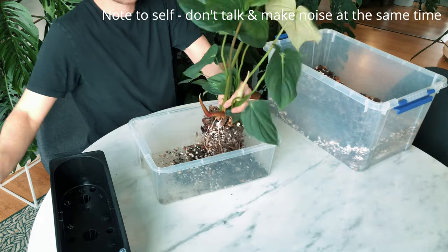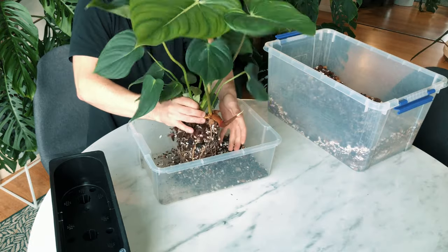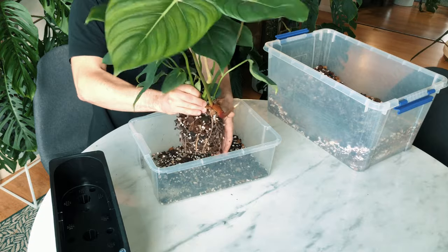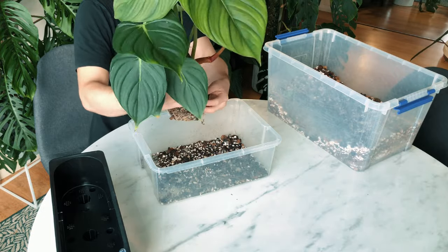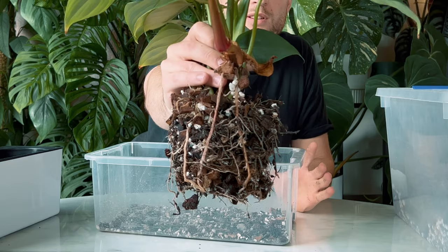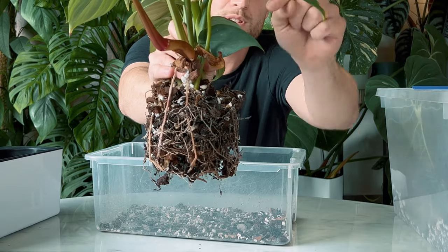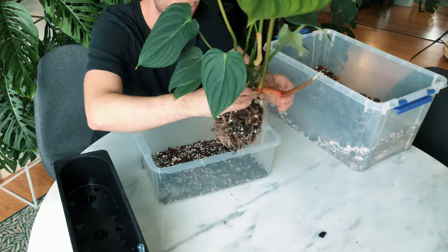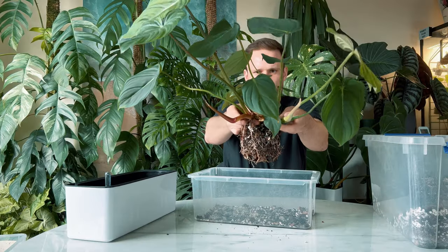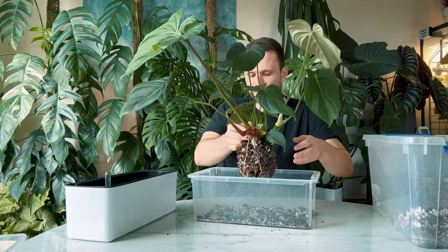I've only potted it into this pot maybe a couple of months ago, so I'm definitely going to try and reuse any of the potting medium — it's still pretty good. I'm also trying not to disturb the roots too much, so I'm not actually going to take all of this apart. If I show you this a little bit closer, you can see that with every node that's crawling it will start sending out roots that will then go into the pot. Right now I actually have two shoots in here.